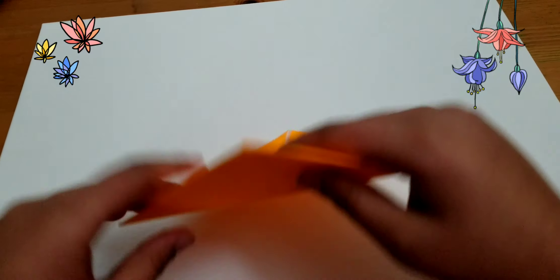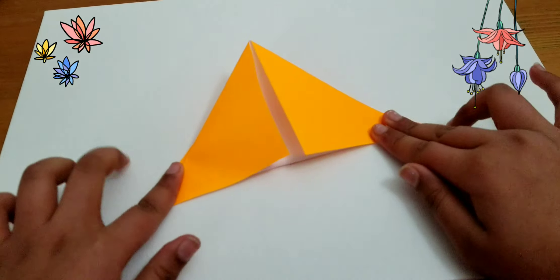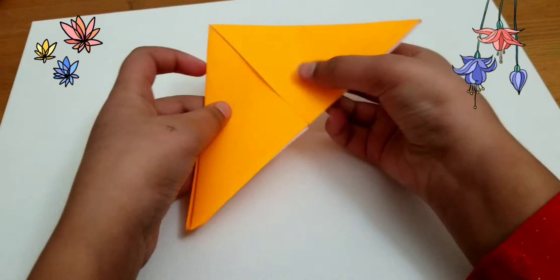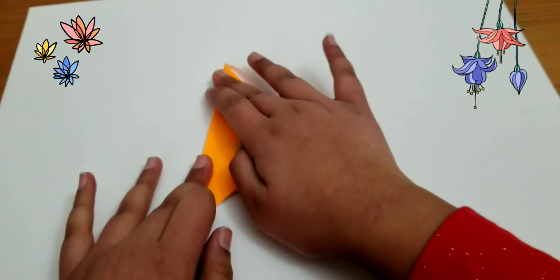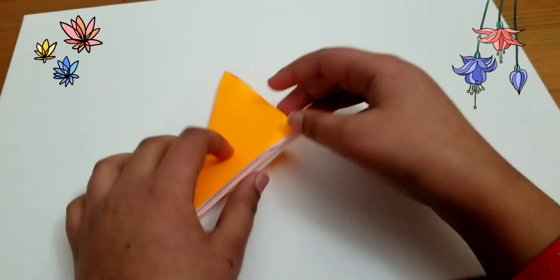I'm going to flip it over, and then I'm going to fold it over this line, like this. I'm going to crease it down on both sides. Then I'm going to fold it in half and crease it, so if there's a little paper sticking out.